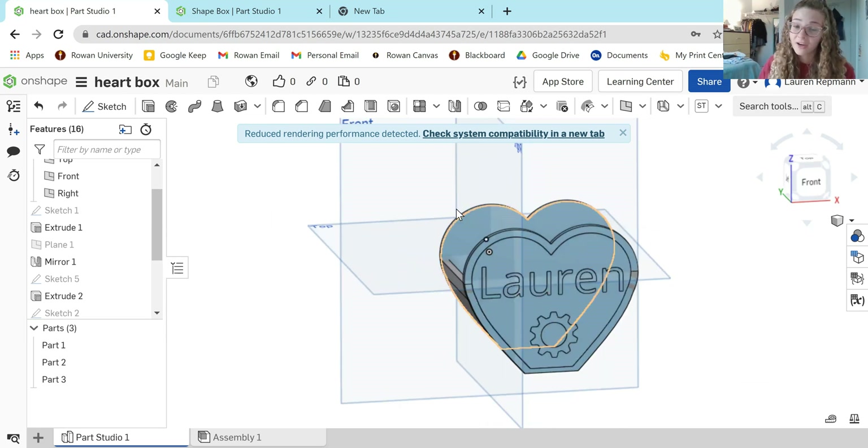One other thing I want to point out: you do not have to make this a heart. You can make it a square, a star, a triangle, whatever floats your boat. All right, so let's get started.